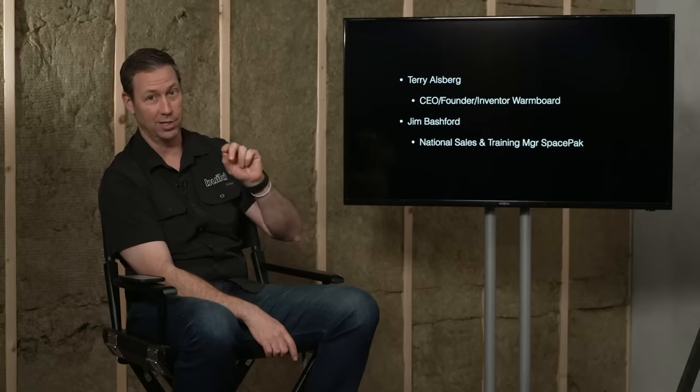I'm looking forward to hearing what you have to talk about. You guys have partnered with SpacePak for your source of heat for your radiant floors. I've got Jim, the national sales manager and fellow nerd, who's going to spend some time talking about their technology, how it works. We're even going to get into the coefficient of performance at really low temperatures, and how low can we go when it comes to outside temperature.